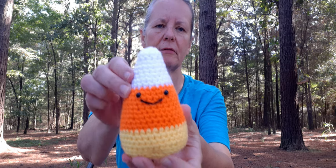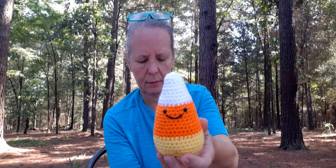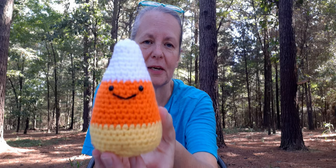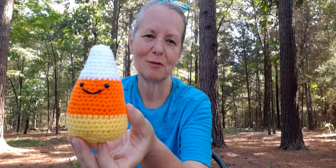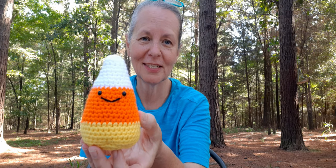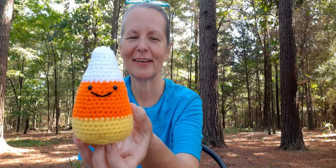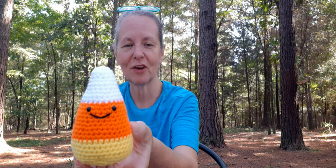I used a 3.2 millimeter hook, and I think she uses like a four on hers, so mine turned out a little bit smaller. I'll put a link down below where you guys can go check it out and make you a candy corn.